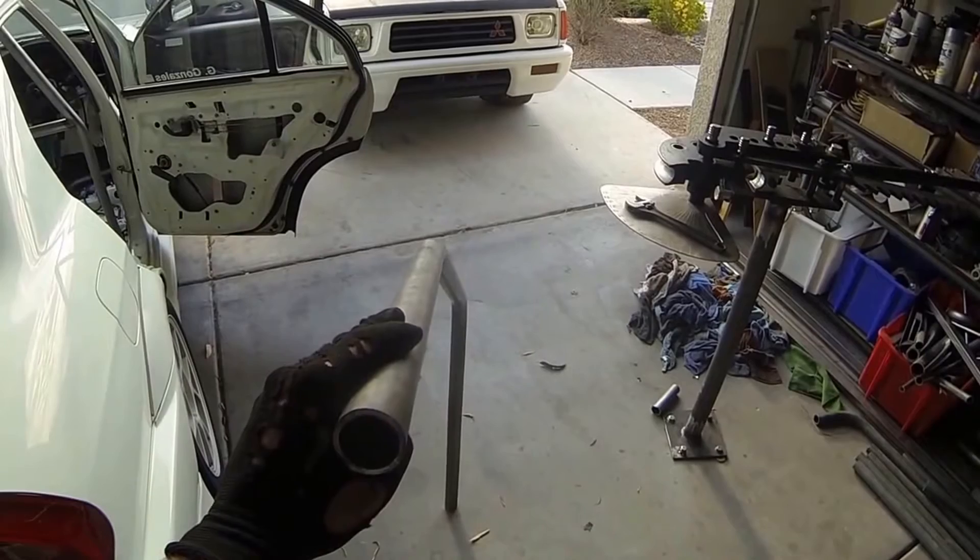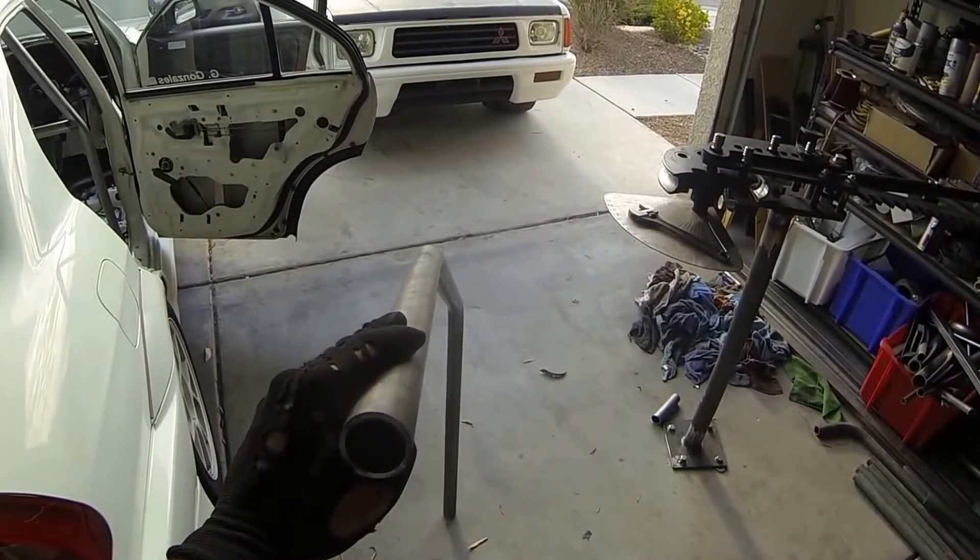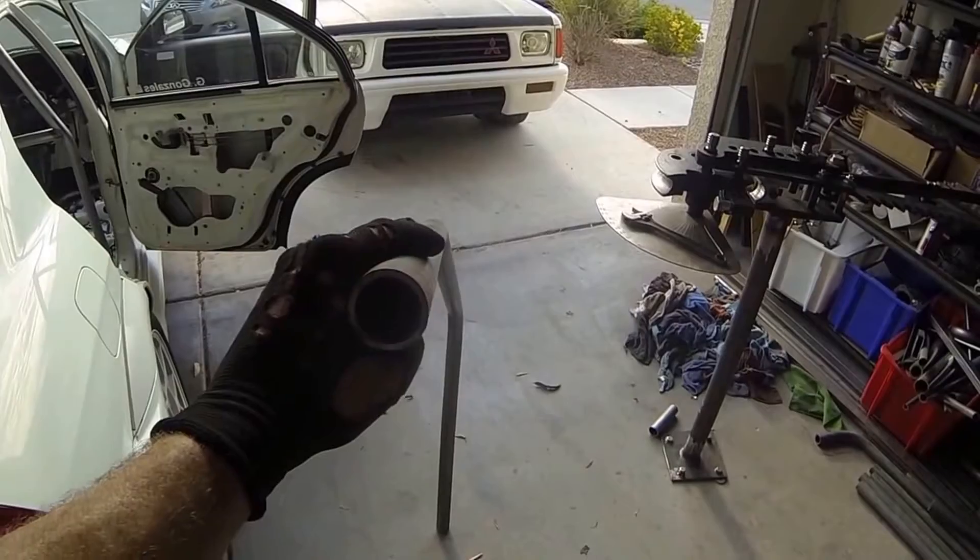This is a correctly bent offset tube. Notice how the base of it is actually more towards the right than the left as you're looking down the tube — that is an offset angle.